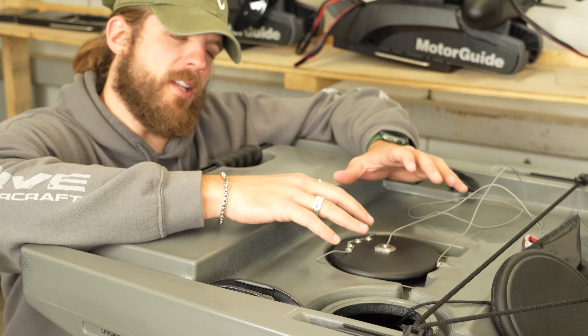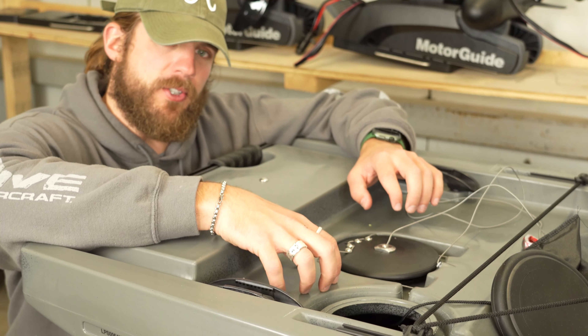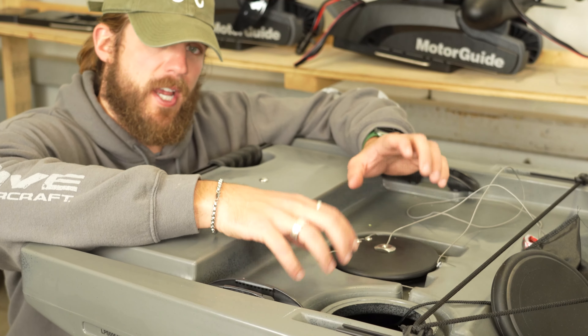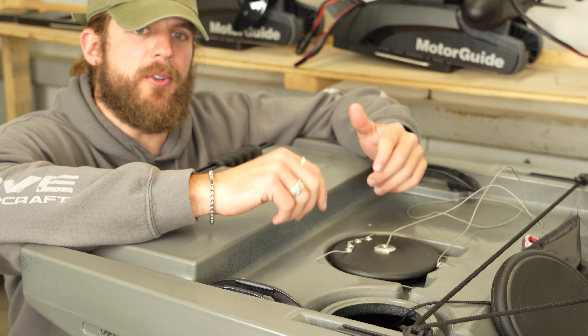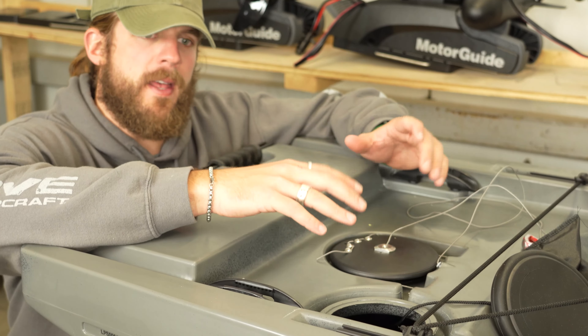After getting those last couple of turns in, we are completely finished installing the new Spring Blade Rudder Kit for this Max 10. Remember there are two different versions: the three-inch rudder shaft and the five-inch rudder shaft. The five-inch version will fit on the 10 and 12.5 Max, and the three-inch version will fit on any other Native Watercraft kayak that has a Propel system. Appreciate y'all for watching. If you're doing the external lift line, keep watching — otherwise, we'll see you on the water, be safe, and happy fishing!